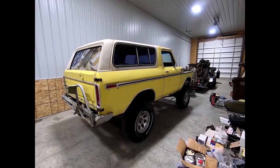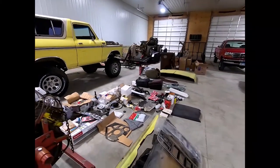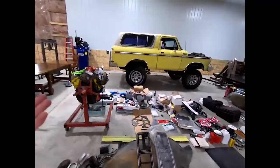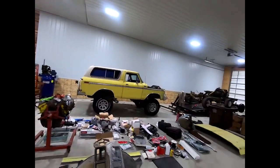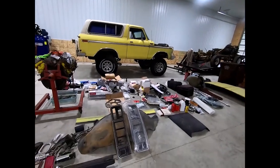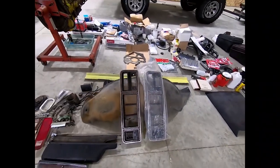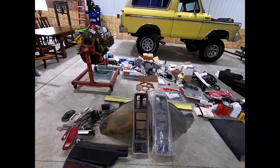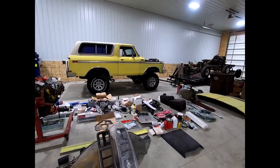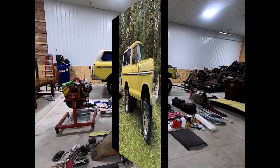I don't know what I'm going to do, but that's just a quick walk around — also a chance to see the shop and the mess while I'm still getting organized. You can see I've got two new dashboard faceplates and just a bunch of stuff. Anyway, stay tuned and we'll see what happens.